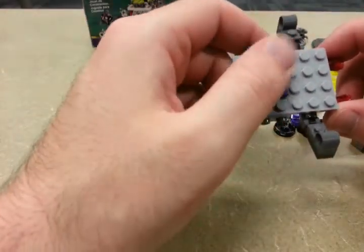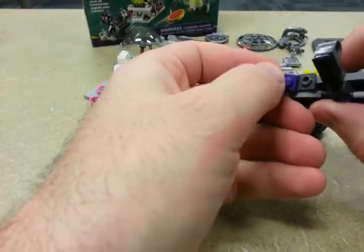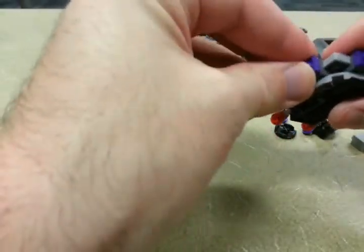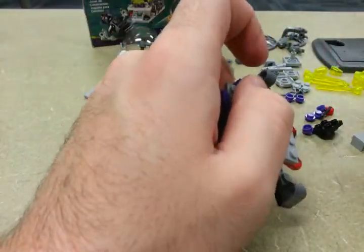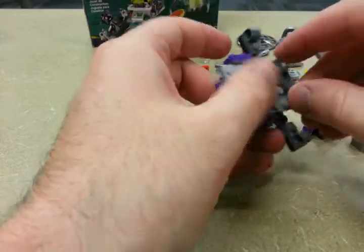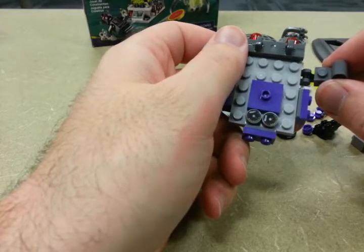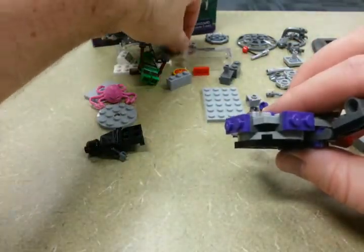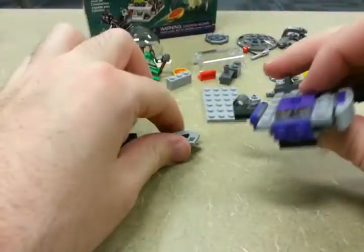Step twelve: we're going to add on, on the bumpers, these purple two-by-ones or one-by-twos. We also need this holder piece in the back. On step thirteen, we are going to add on some further bumpers — they're back here. Make three of them; they're just going to clip onto each of those bumper pieces.